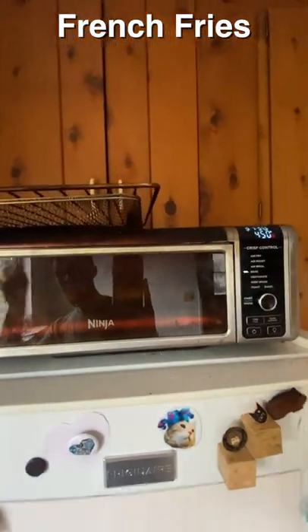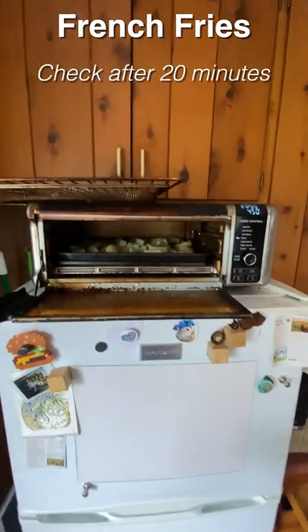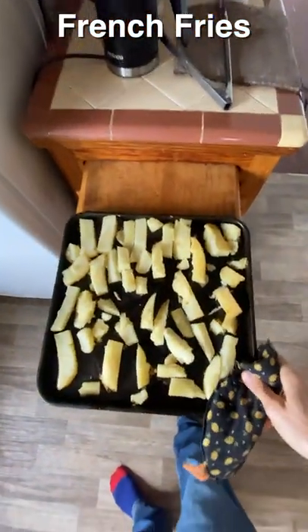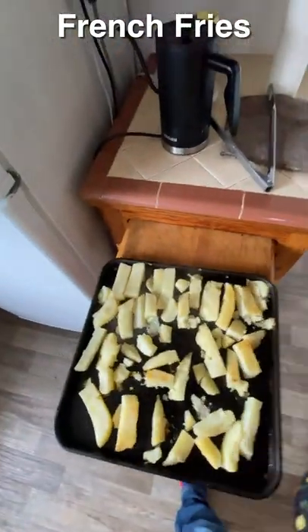45 minutes — halfway into the process, check them and see how they're doing. One side will be brown and they're kind of stuck, so you want to just knock them into a hard surface to unstick some of them.